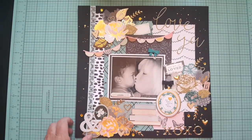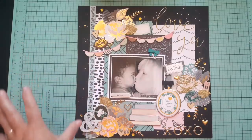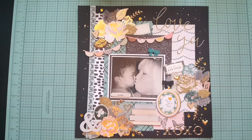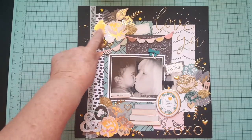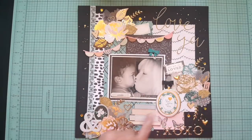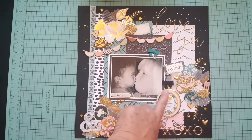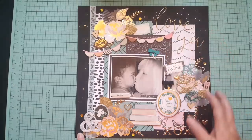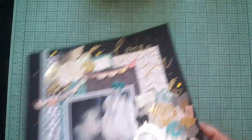This one I think was for the Secret Not So Secret challenge. I used products from, I think, February — some of it might be from my kit and some from my stash. These flowers I bought separately — they're from the Maggie Holmes Open Book collection. So some of this was from my kit and some from my stash.